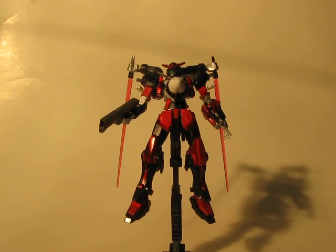Hey everybody, DSR here with another Custom Gundam Review. This time I have my Gundam Astrea Custom, once again for the Gundam Eclipse Forum Summer War Contest. This kit was built using the Astrea Gundam, the Exia R2 kit, and some little pieces from the Exia Avalanche type.